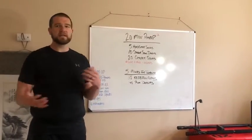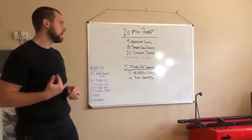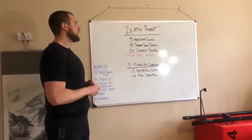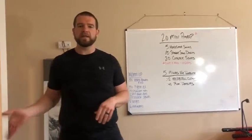Those 10 sit-ups are going to break this up a little bit. This is a workout where you might start to get a little bit out of breath, but every four minutes you have those 10 sit-ups to bring your heart rate under control before moving into your next part. If you're in my class on Saturday, we're going to set a timer so that it beeps every four minutes.